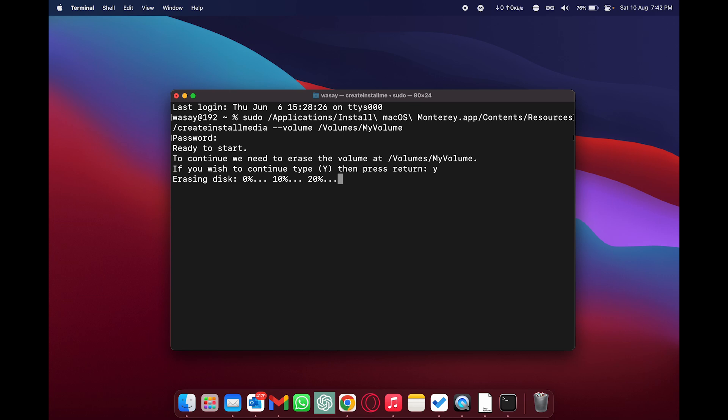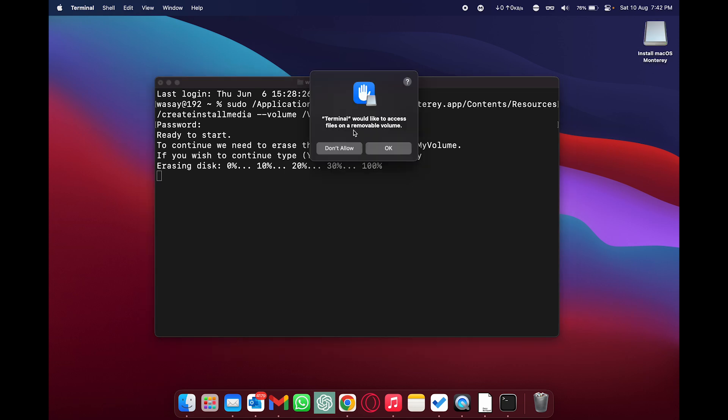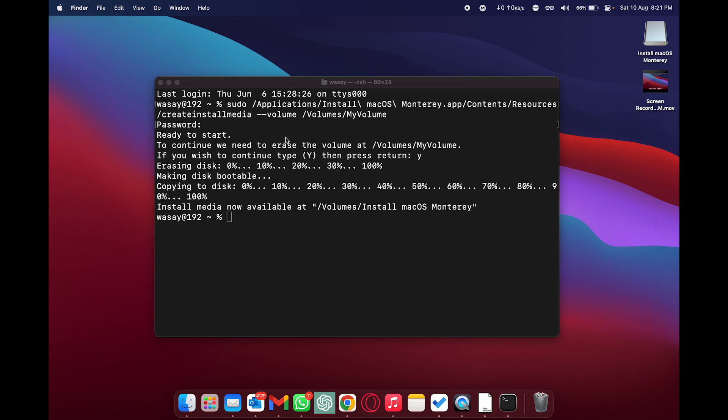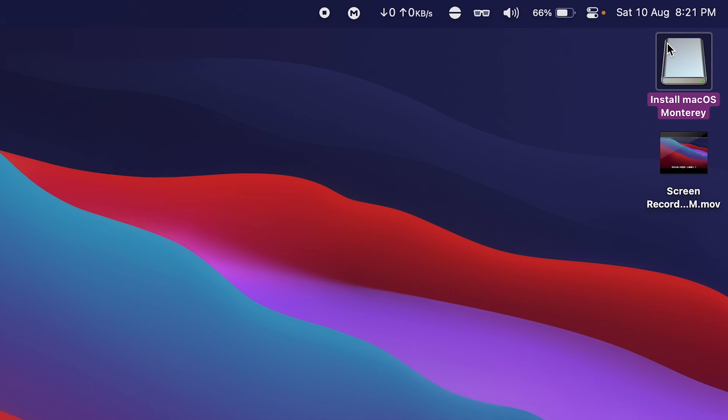The process will start — the external USB will disappear and reappear once erasing is complete. Do not turn off your Mac, put it to sleep, or unplug the USB pen drive. When Terminal asks to access files on a removable volume, click 'OK'. After about 20 to 30 minutes, the process completes and you'll see the message: 'Install media now available at /Volumes/Install macOS Monterey'.